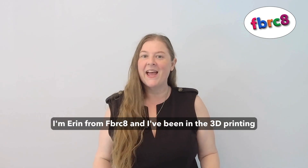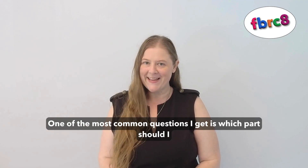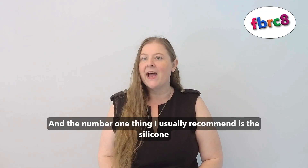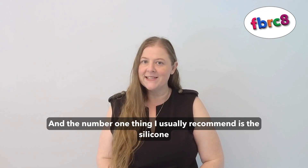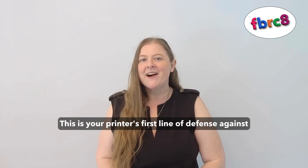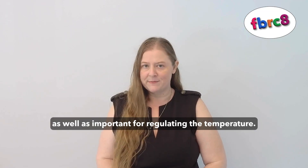Hi, I'm Erin from Fabricate, and I've been in the 3D printing business a long time. One of the most common questions I get is which parts should I keep on hand. The number one thing I usually recommend is the silicone sock. This is your printer's first line of defense against filament gumming up on the printhead and tearing out cables, as well as being important for regulating the temperature.